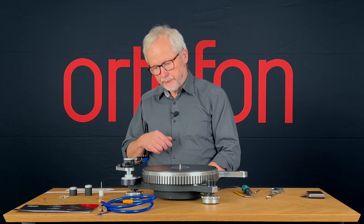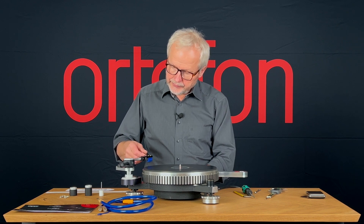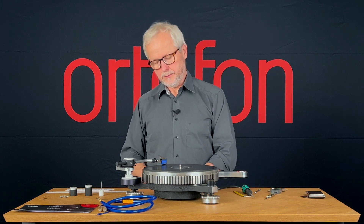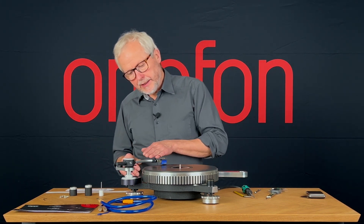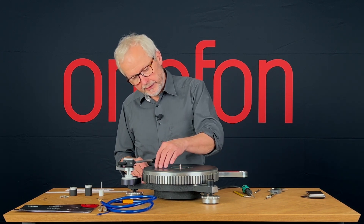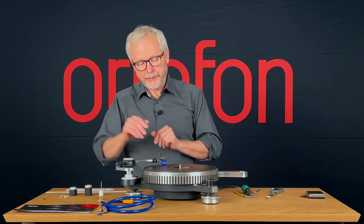We don't have any counterweight, and we don't need that now. We still have the stylus guard. I'll take the tone arm with stylus and stylus guard and lower it down. Then I'll have a look from the side to see if the tone arm tube is approximately parallel to the surface of the platter, because this is what we are aiming at.